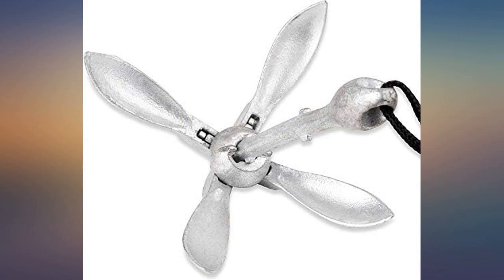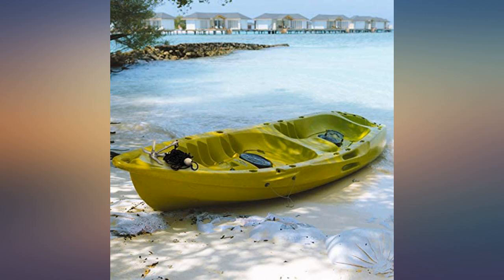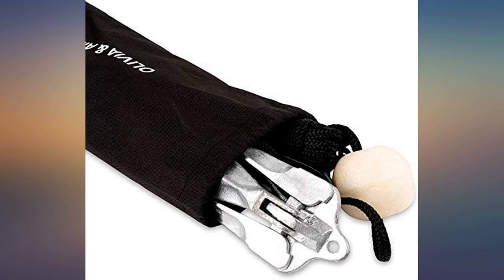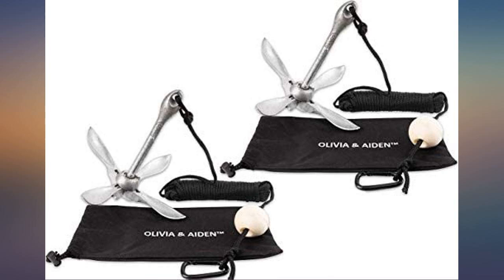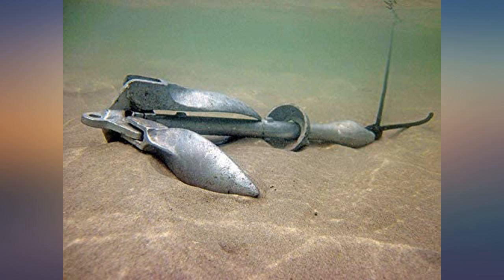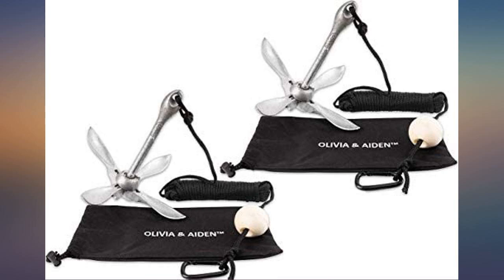Overall the best kayak small boat anchors on Amazon. We bought these for our Wawaranas — at first I was concerned if they would keep 750-pound Wawaranas in place with the Columbia River's current. They work great. Highly recommend the Olivia and Aiden 2-pack of anchors for small boats, Wawaranas, and kayaks. Light enough to carry around but heavy enough to dig into the ground.